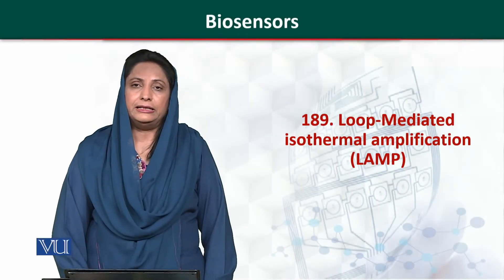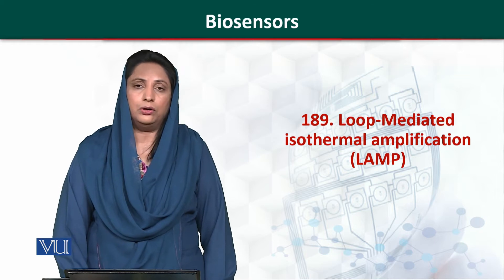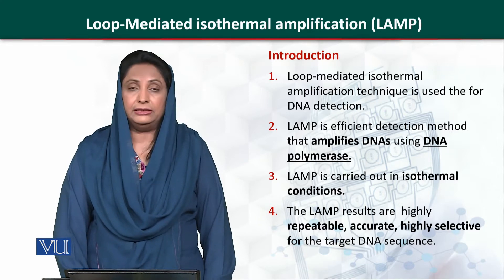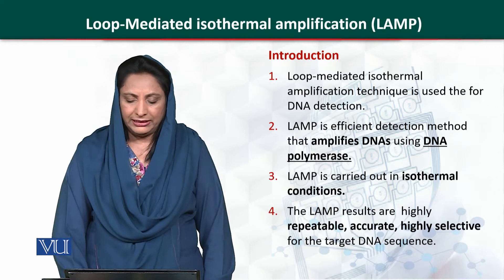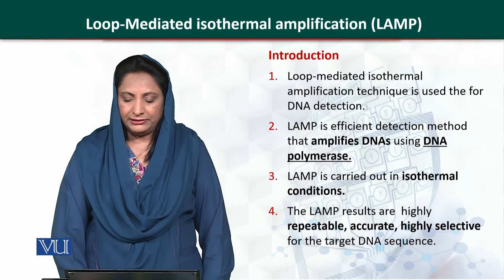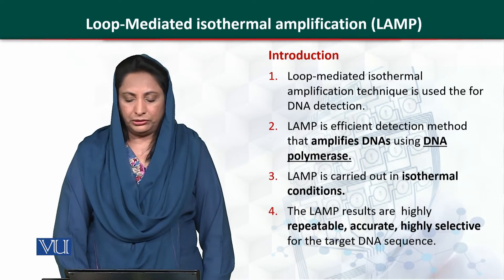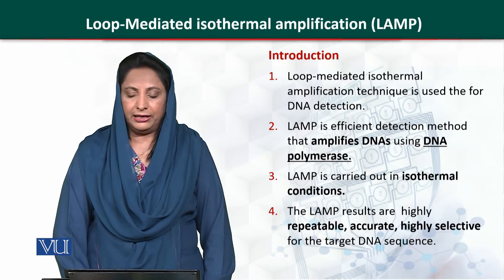Loop Mediated Isothermal Amplification, also known as LAMP, is a latest technique used for the detection of DNA molecules. In this technique, DNA is amplified using DNA polymerase. LAMP is carried out under isothermal conditions and is highly sensitive, reproducible, and provides highly selective and reliable results.